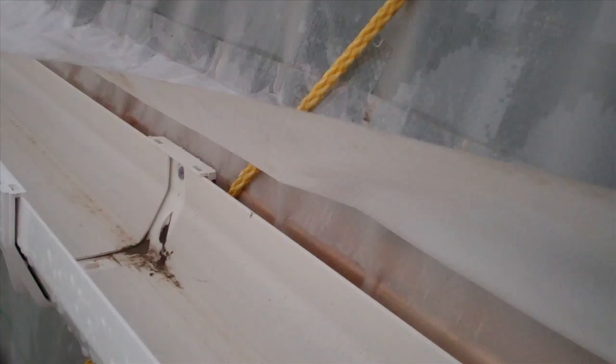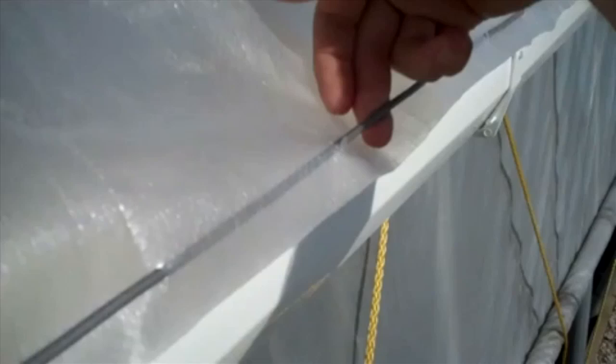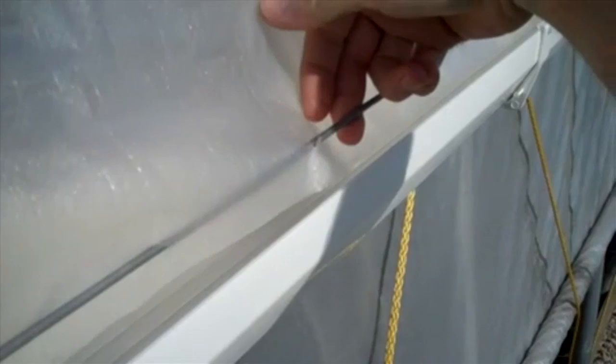Wind may blow the rain flap around on the side of the high tunnel, so it may be necessary to weight the bottom edge of the flap to hold it in place. Many types of weights may work. In this case, we found that a number 9 wire threaded through holes punched in the bottom edge of the flap held it down inside the gutter. We also tried fishing weights — any type of weight that you can attach to the bottom edge of the flap might work.